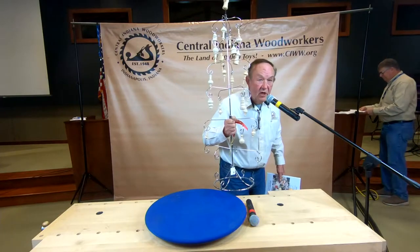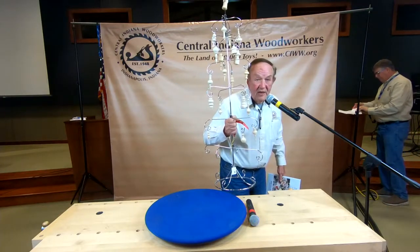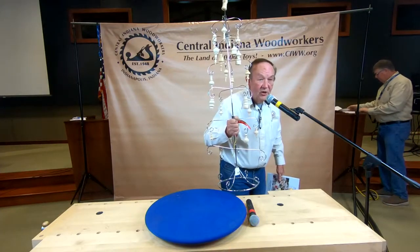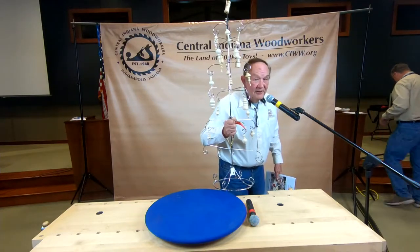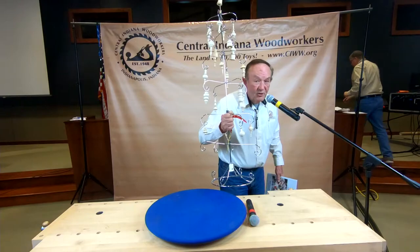I have extra lathes in my wood shop. If you want to have a work class out there on ornament turning, we can do that too. They all have to go to the kids, though — so anything we do in the class goes to the kids.